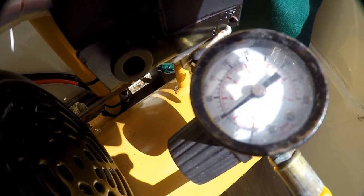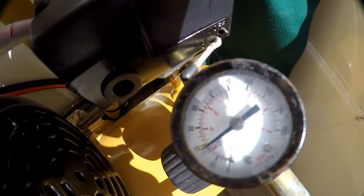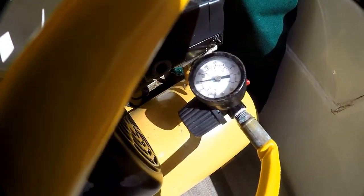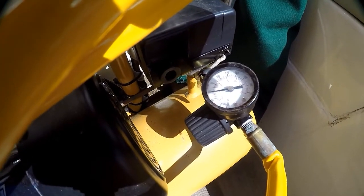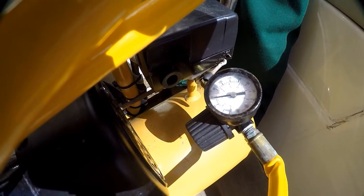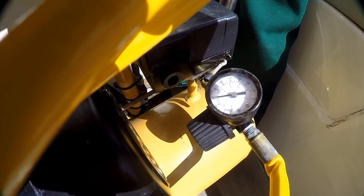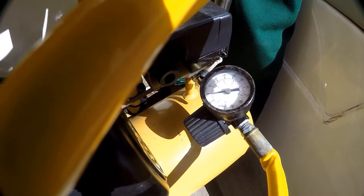So here we go. Once the connection is made and I turn it on, the compressor will kick in and pressurize the air tank to 60 psi. It'll shut down there and start up again when the pressure falls by 20 pounds. The motor cycles with your breathing intake, and should the motor fail, the three gallon reserve air tank provides enough air for a safe ascent.